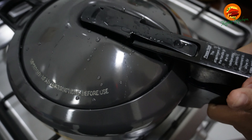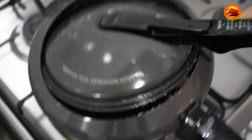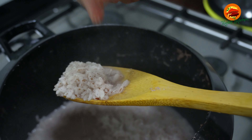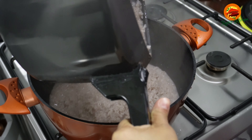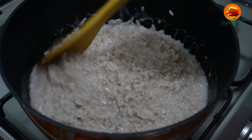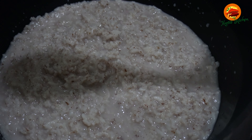Let's mix the cookers. We will mix the cookers and cook them. Add 1-2 grams of water. Let's put it in the pan. Put the temperature on the side of the pan.